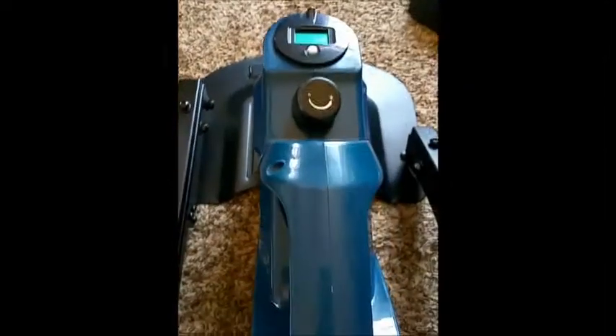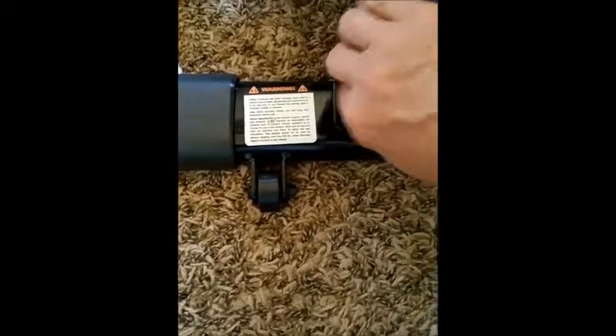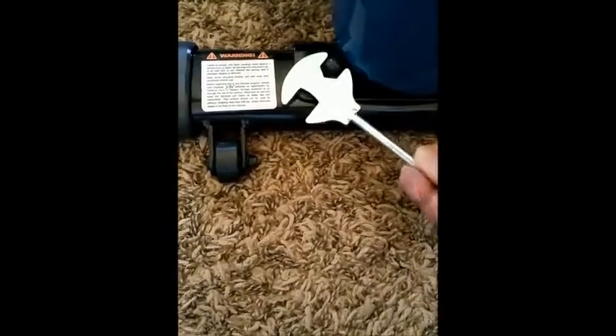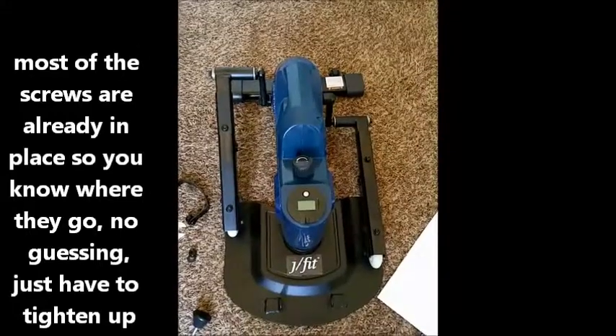We've got the front part on and now we're going to do the back. According to the instructions, this piece needs to go out. The screws are loose so go ahead and take those off. As shown in the instructions, you have the nut, bolt, and little washer that goes right through. That was really simple — I just took it out, raised it up, turned it around, and put it back on. Use the tool they provided — remember lefty loosey, righty tighty. Tighten them up so you don't strip it. Get them good and tight, making sure the washer goes on correctly.